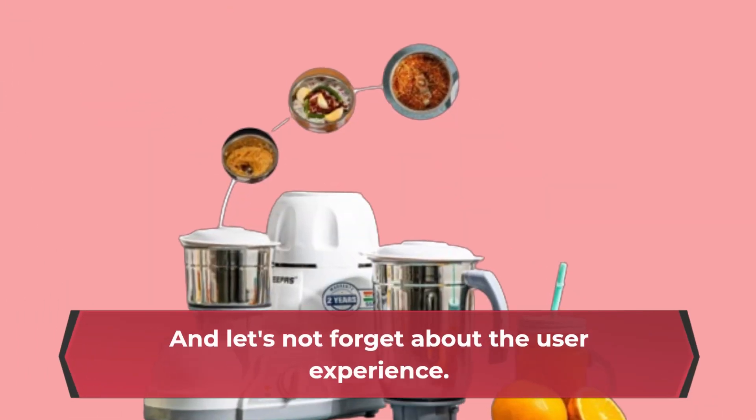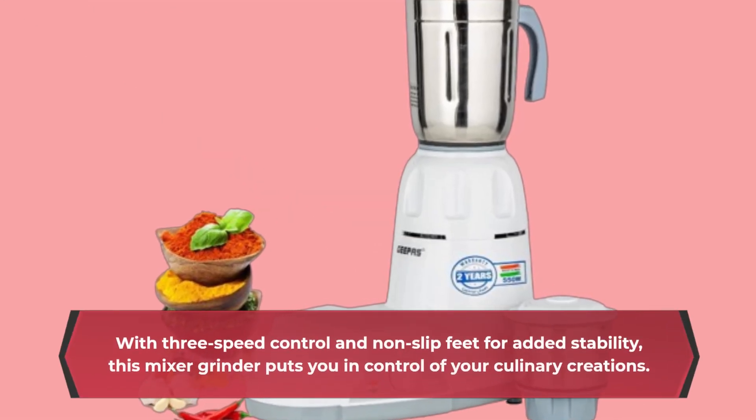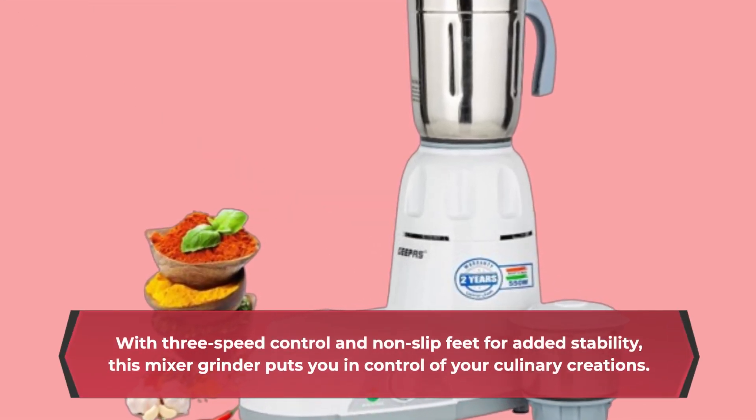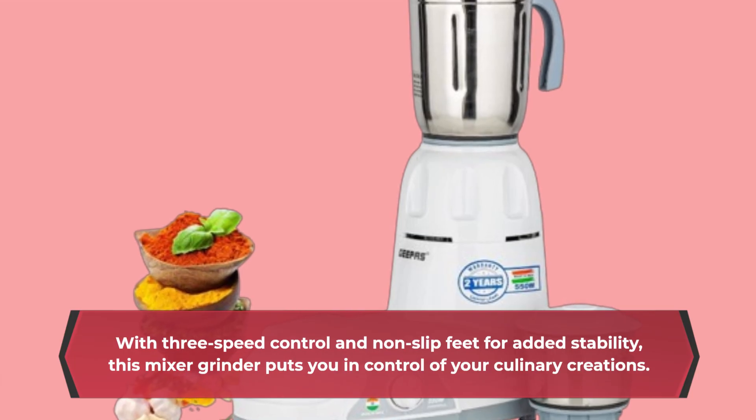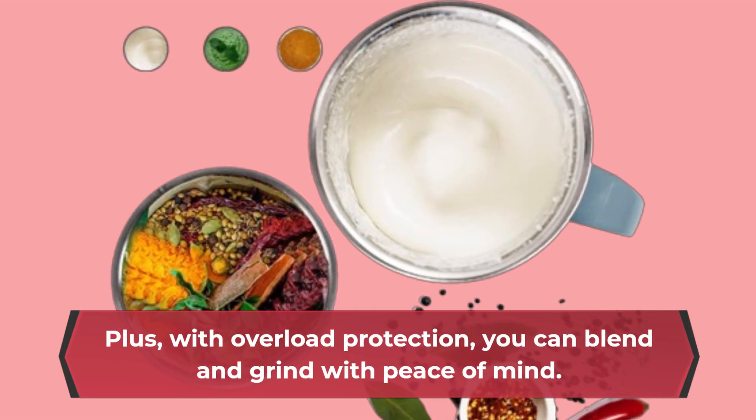And let's not forget about the user experience. With 3-speed control and non-slip feet for added stability, this mixer grinder puts you in control of your culinary creations. Plus, with overload protection, you can blend and grind with peace of mind.